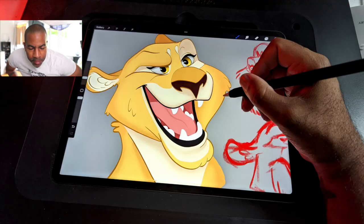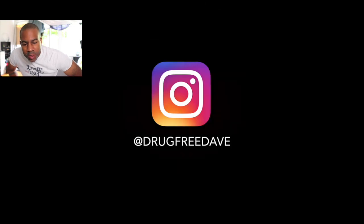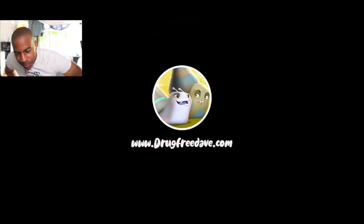Getting everything together for Instagram — there we have our lion. Appreciate you watching, keep drawing, keep sculpting. I'll catch you all in the next video. Here's a promo for one of my Skillshare classes so you can up your game, learn how to draw, get better, and grow together.